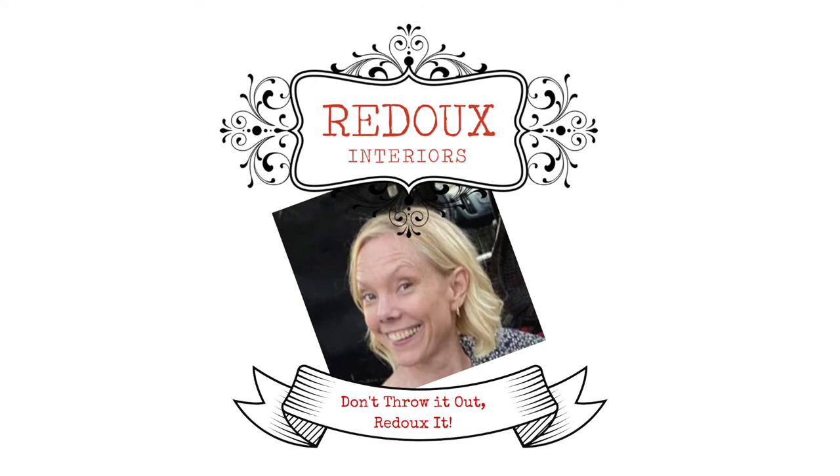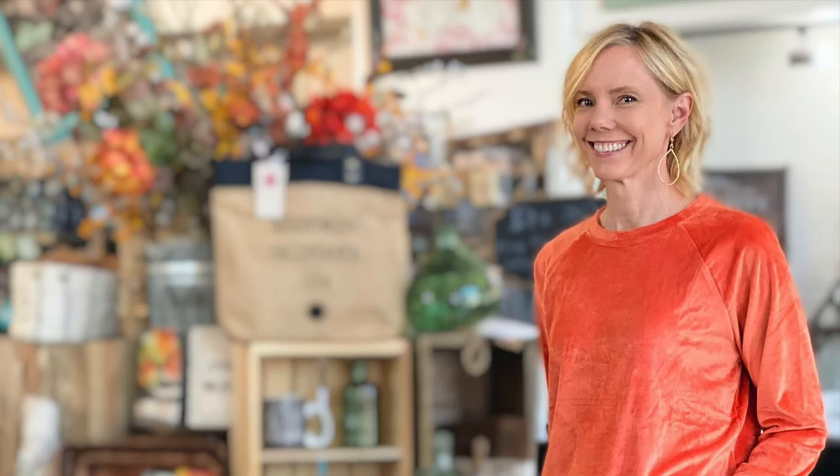If you enjoyed this video please subscribe and check out my blog. Also visit redointeriors.com and shop my store at olive place. See you soon!